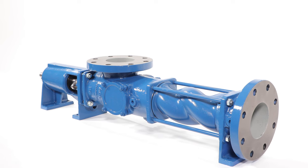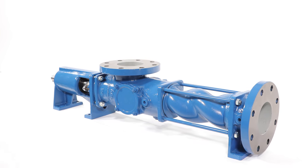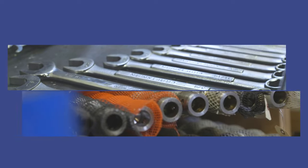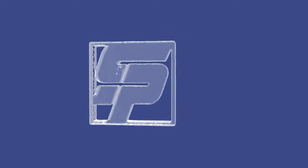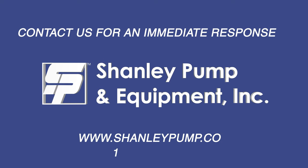If no leaks are present, the pump can now be reinstalled into the pump system. If you have any questions or require spare parts for the repair of your Shanley SCP Progressive Cavity Pump, please feel free to contact us at www.ShanleyPump.com. We always have complete pumps and all spare parts in our inventory ready to ship the same day.